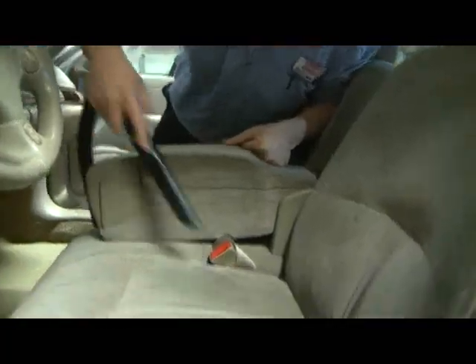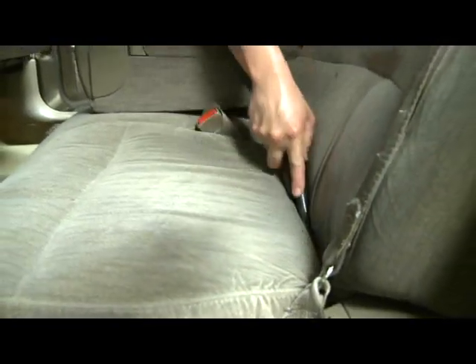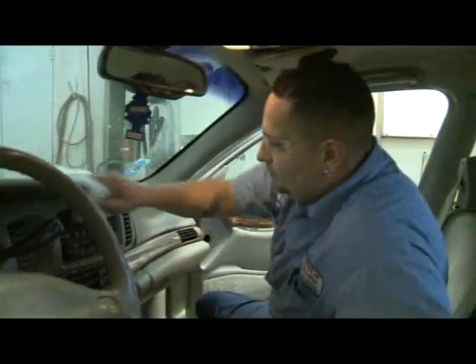Next you can get the vacuum going on the rest of the interior. Remember to use the crevice tool to get down into the nooks and crannies. Wipe down interior panels to remove dust and dirt that's accumulated over the winter, and treat the panels with a protective product to keep them looking good.